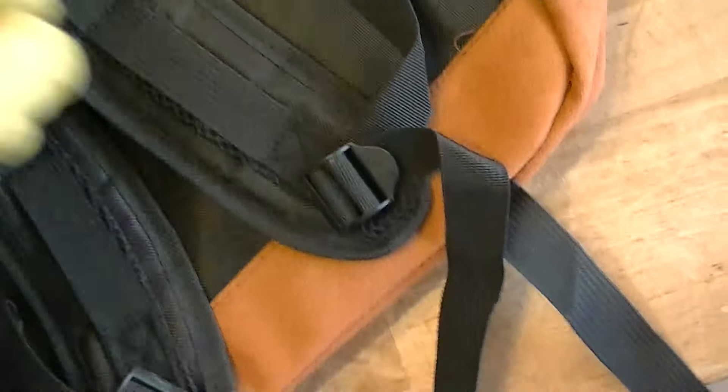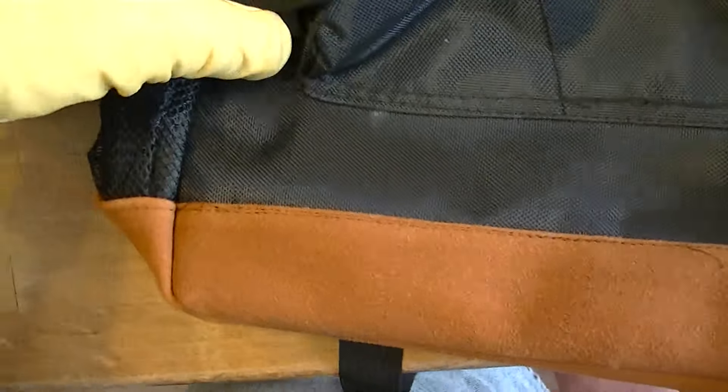The straps have got loops for gear to attach. And one of the really cool additions — it doesn't have a belt, but you can attach the strap from the shoulder strap to the compression strap, kind of giving you a belt effect.